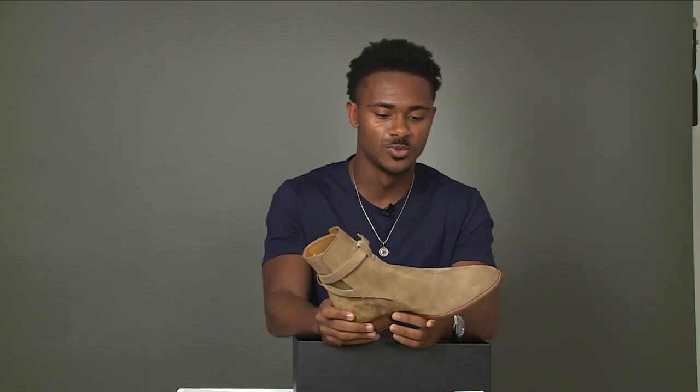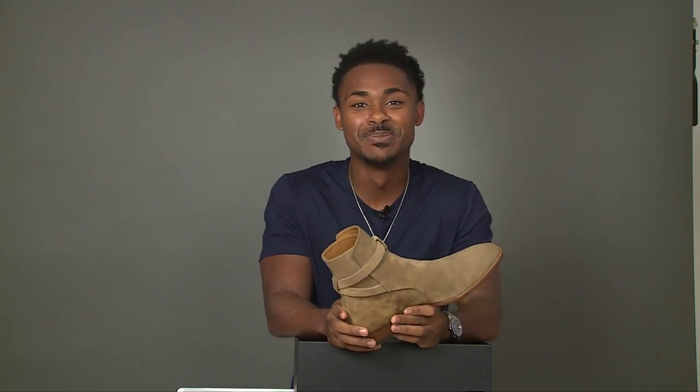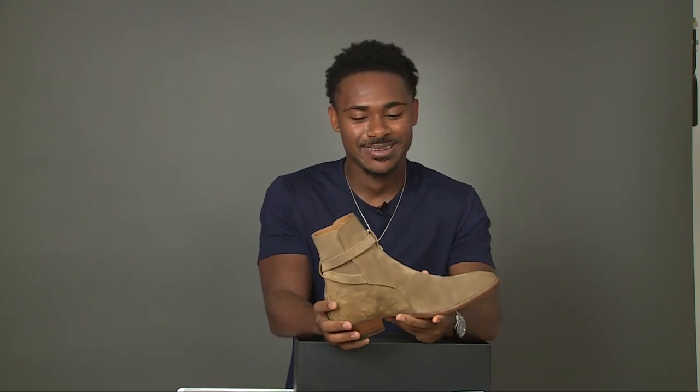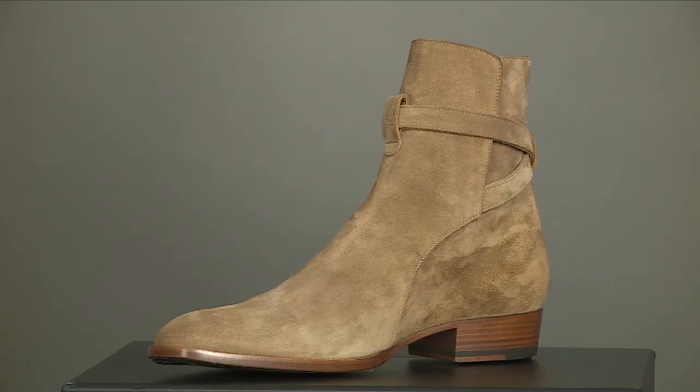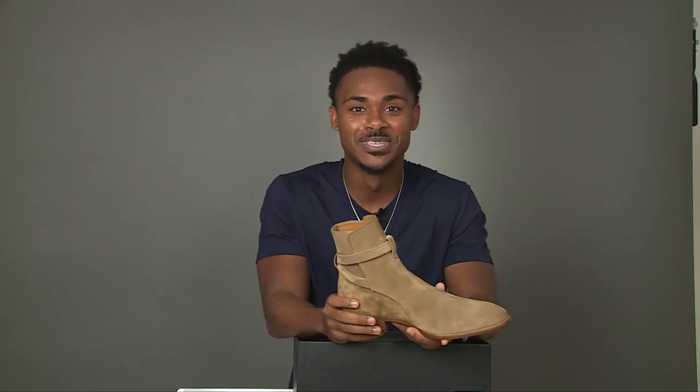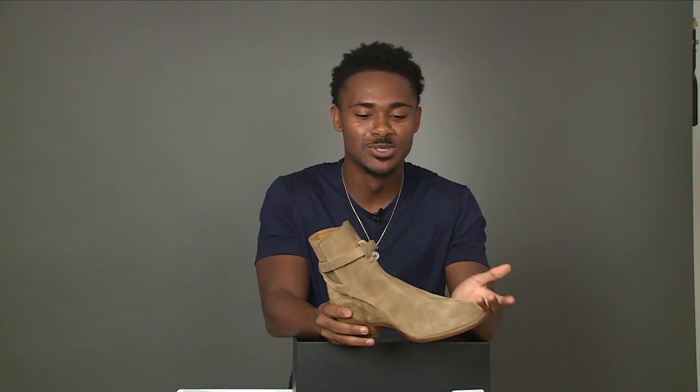I do have a confession to make — I actually wore these boots once. I'm sorry, my deepest apologies. But when you have a nice boot like this just sitting there looking at you, you sometimes give in to temptation. I am taking my own advice though, using suede protectors and shoe trees and everything I've mentioned before.